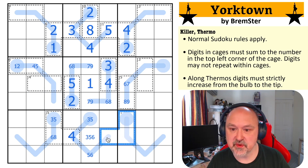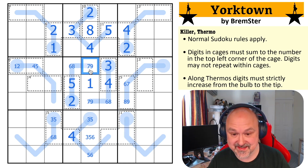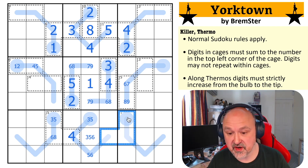I remember looking at this 11 cage — it can't have a two in it because I can't put a two here because of the given two, and I can't put a two here either. But an 11 cage must have a one or a two, because if you don't put a one or a two in it, three, four, five sums to 12, which is higher than 11. So it has to have a one, and the only place I can put a one is there.